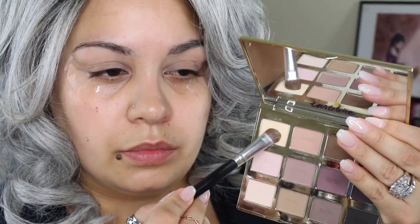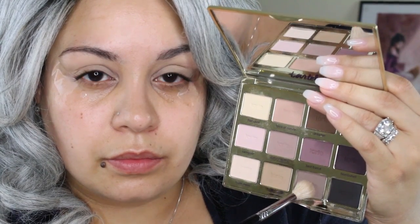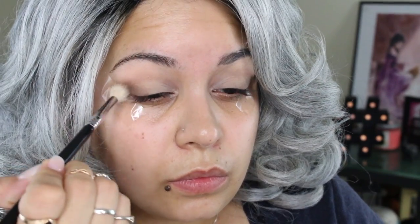I'm going to be taking my MAC Painterly Paint Pot and use that as a base for my shadows. Then I'm going to take my Tartelette Matte Palette, taking the shade Free Spirit and placing that all over the eyelid and underneath the brow. Then I'm going in with this taupey gray shade in Power Player and placing that on the outer V using a Sigma E35 brush.